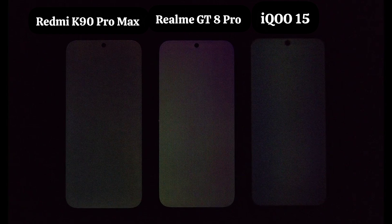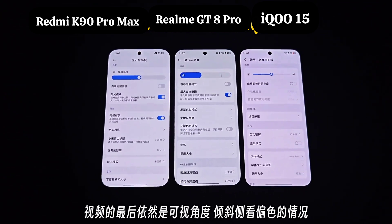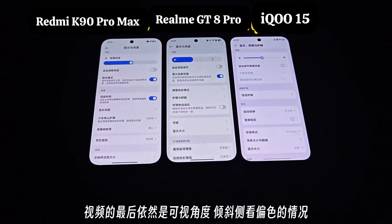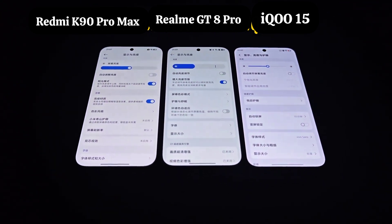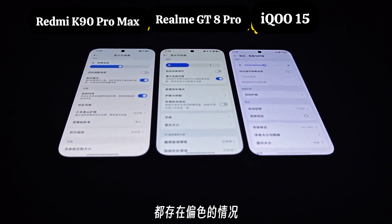This is their brightness and color consistency situation — the K90 Pro Max, the GT8 Pro, and the IQ S5. At the end of the video, there is still the issue of color shift when viewed from an angle. When tilted to a certain degree, color shift occurs.